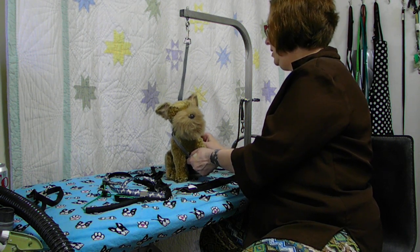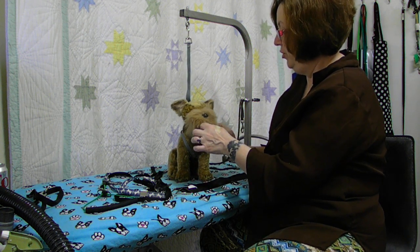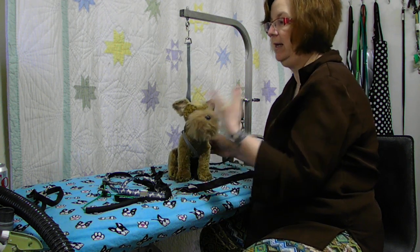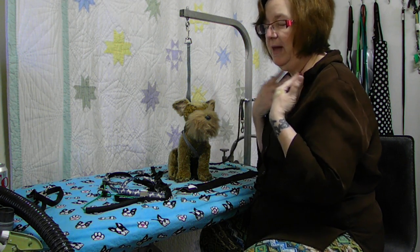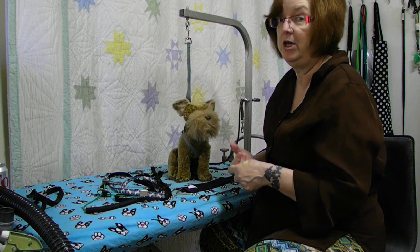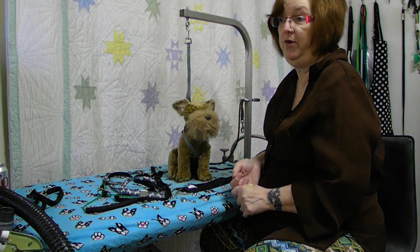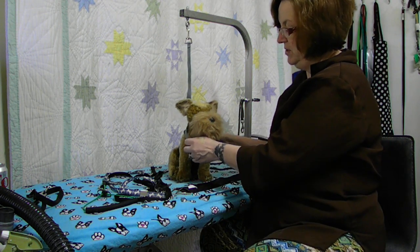We also have lots of toy breeds who have collapsing tracheas. If you put too much pressure with a grooming loop, even light pressure, it can cause them to start to cough. When they start to cough they press down, that causes more coughing, which causes more pressure, which can actually lead to the dog dying. Collapsing trachea cuts off their air supply and they can die that way. So if you're not sure, or if you just really want to play it safe, loop them under the shoulder.